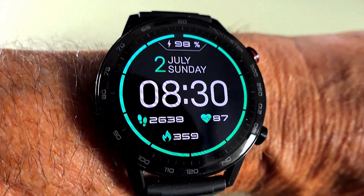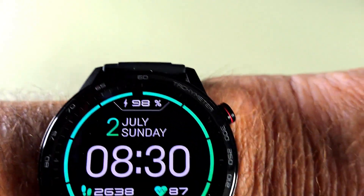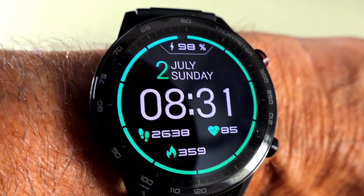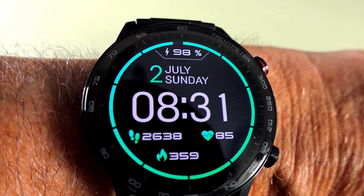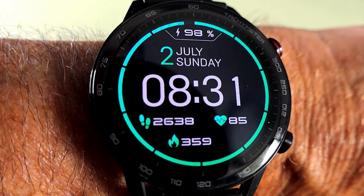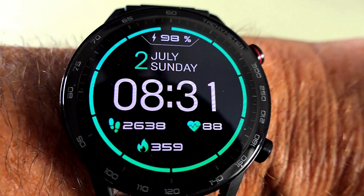I have a seven and a quarter inch wrist and this 46mm watch fits well and feels very comfortable. When you compare a normal watch and a smartwatch you're getting two completely different things — this does lots of things a normal watch won't do. For those who want all these facilities I really do think this is a very good watch, so can I recommend it? Yes I can.